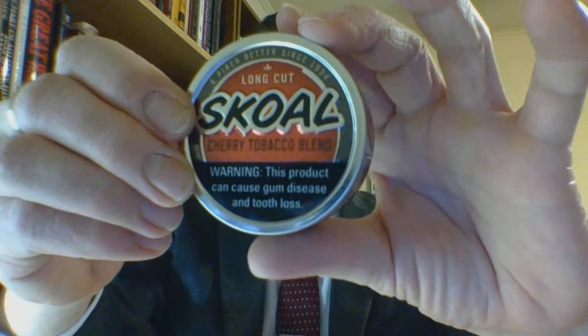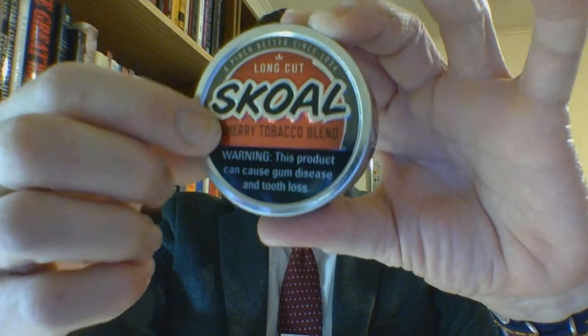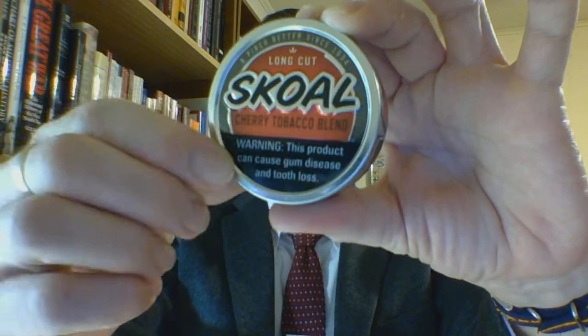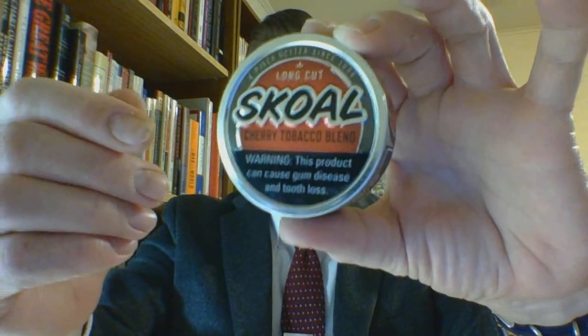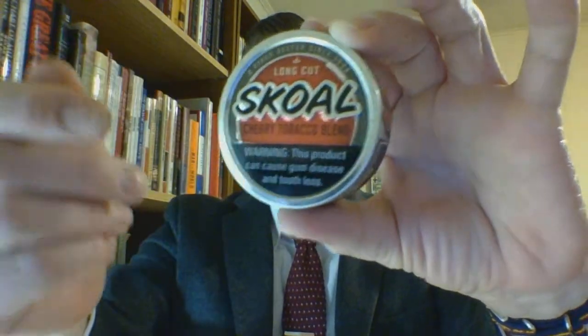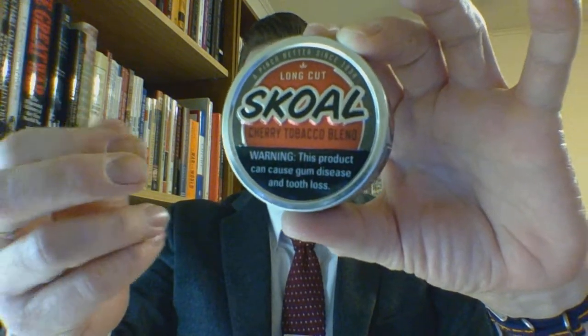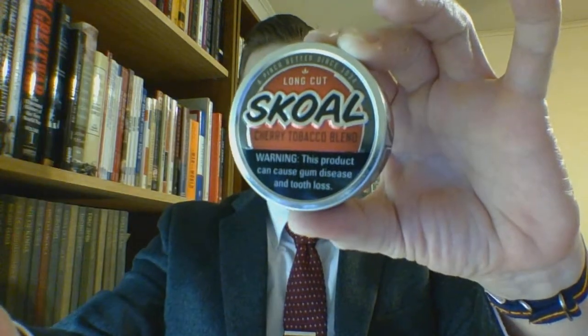Taking a look at the can, you have the standard Skull layout. The silver outline of the word 'Skull' is raised, this half circle is raised, and the rock-raised boxed rim of US Smokeless Products. The center is a metallic cherry red — fire engine red, if you would.